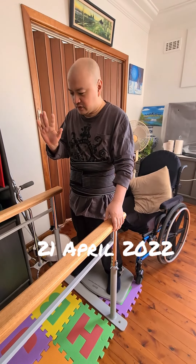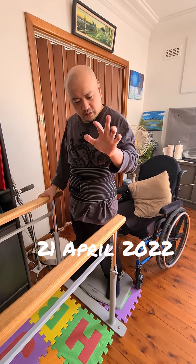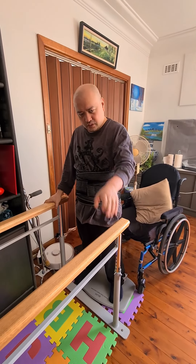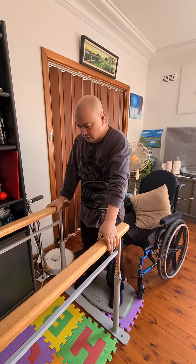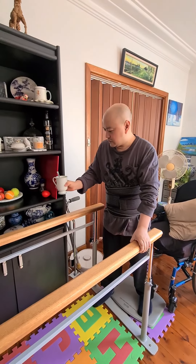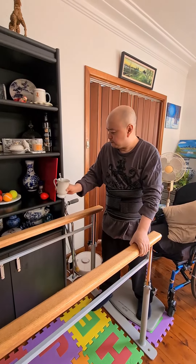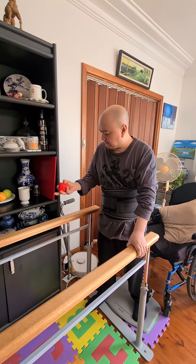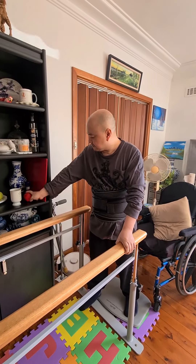This was filmed today. As you can see, all my fingers work and my arms work. Everything's working very well because I kept on exercising. I can pick things up, no problem. These are the exercises you need to do to get your hands working.